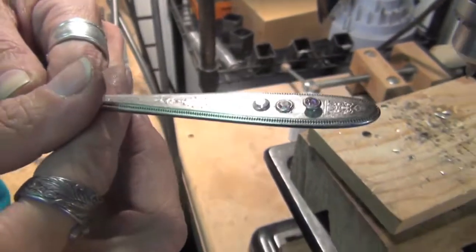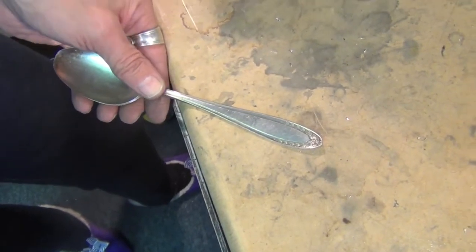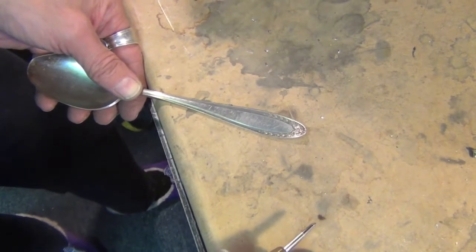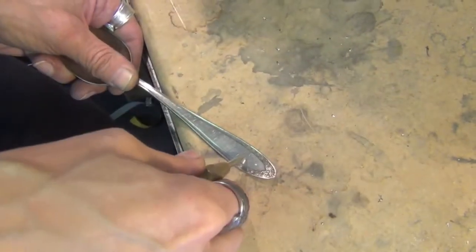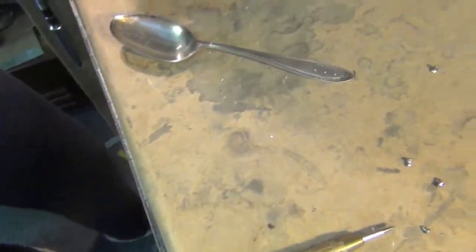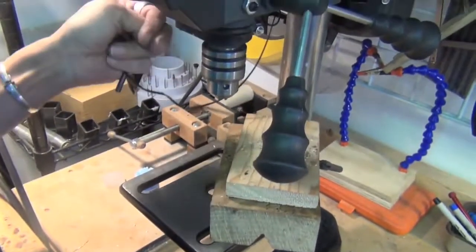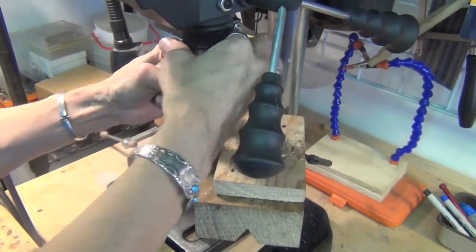Let's move on to four millimeter crystal snap rivets. We're going to drill three different holes and show you how it works with the four millimeter rivets in three different holes. I'm going to center punch three areas where we're going to create the drilled holes. For four millimeter rivets, we're going to be using a 7/64 inch drill bit — this creates a perfect size hole for this size crystal.